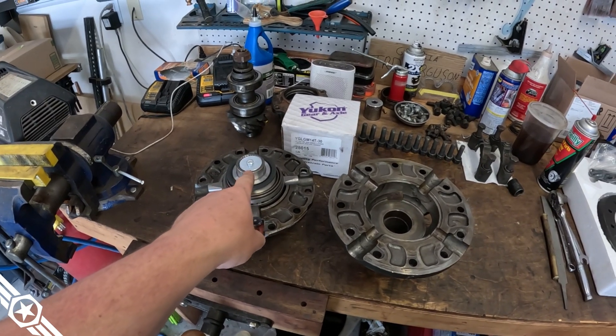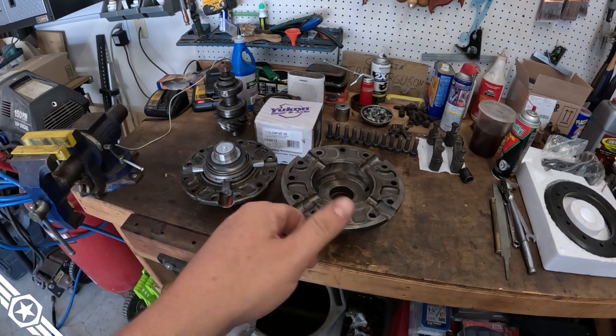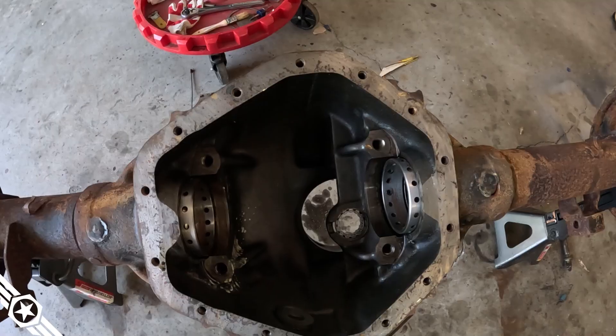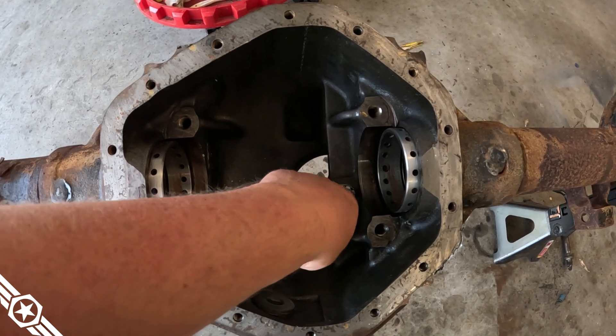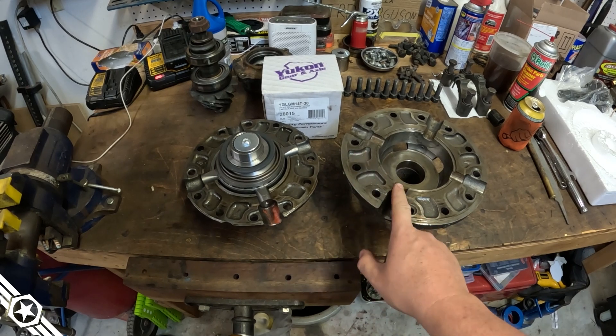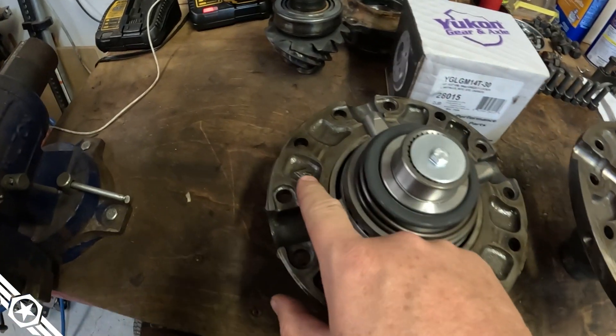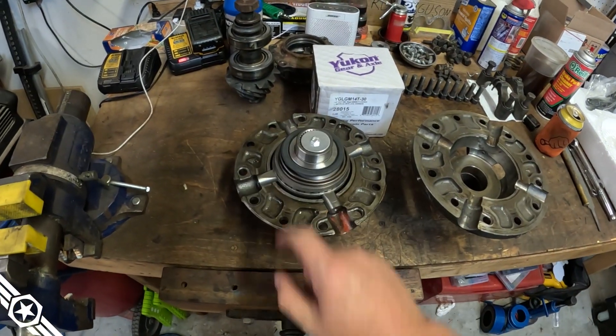In the meantime, I can install the Yukon Grizzly locker and put the carrier and ring gear together, then slap that in the housing and wait there until the pinion parts arrive. I've already installed the pinion support bearing — snug fit. You want to make sure you get the carrier put back together properly: there are index marks, an arrow here and an arrow there, so flip it over like that and it'll index properly.